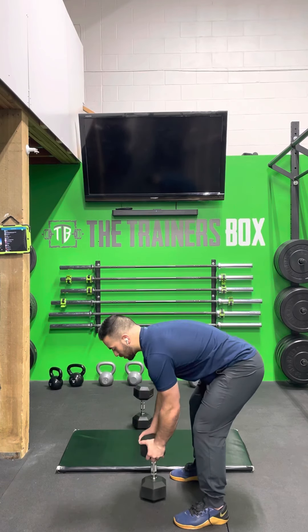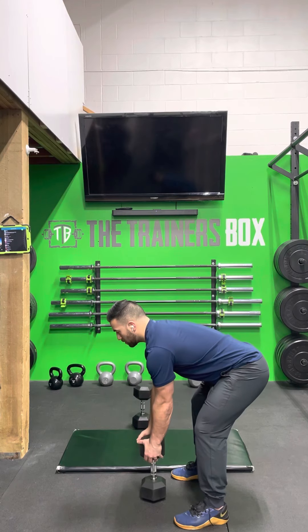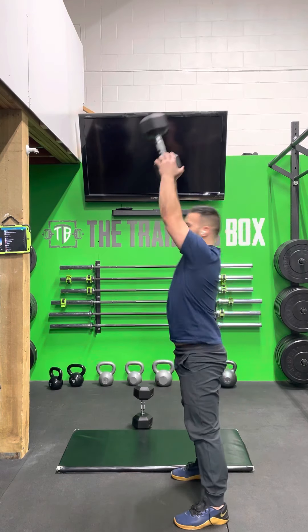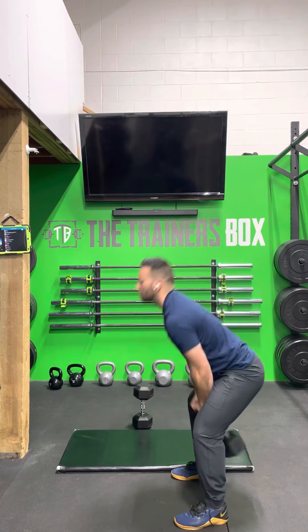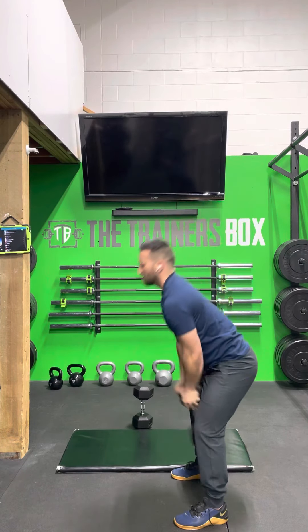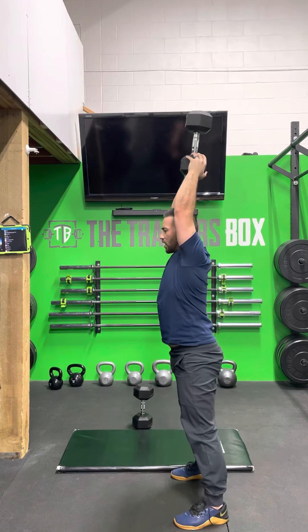Here's what they're going to look like. Starting with the weight a little bit up in front of me, I'm going to bend over, swing it between the legs, and drive overhead. Try to maintain a flat back, keep your shoulders active, moving it — avoiding shrugging.